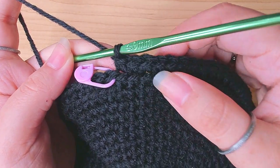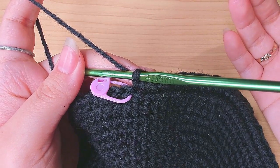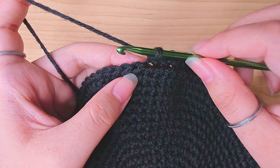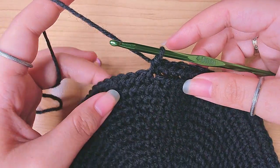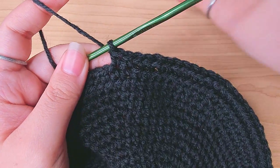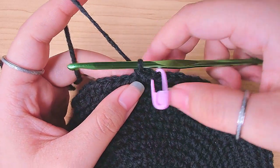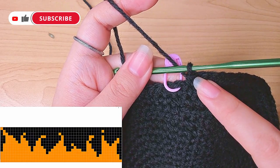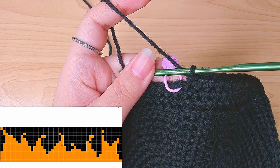That is round seventeen. We're going to do two more rounds — round eighteen and nineteen — before we change color. From the next round, we're going to go back to inserting our hook under both loops. For the middle part of the hat there is no increase, just one single crochet in every stitch. So do this for two rounds. I've finished rounds eighteen and nineteen and brought out the pattern. From round twenty we're going to start the flame pattern.